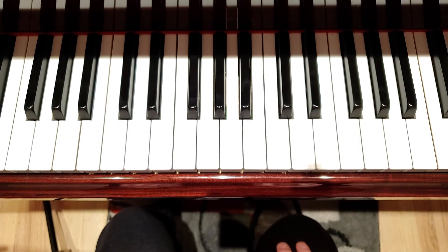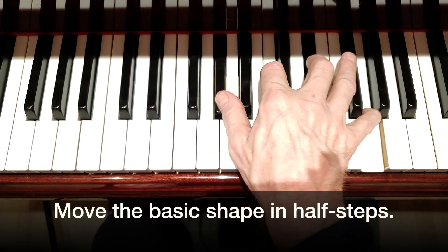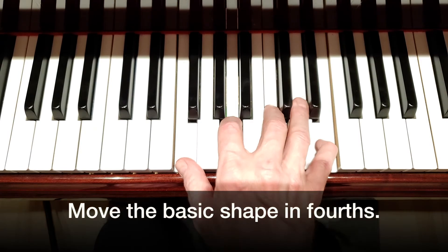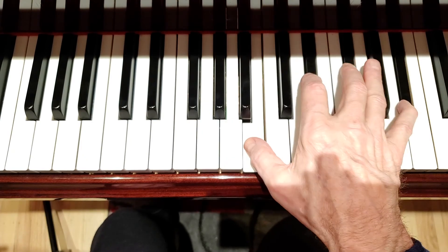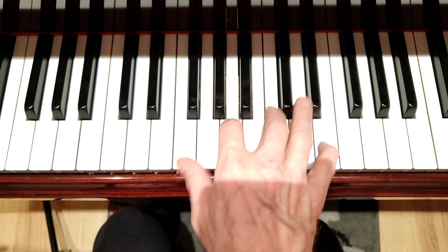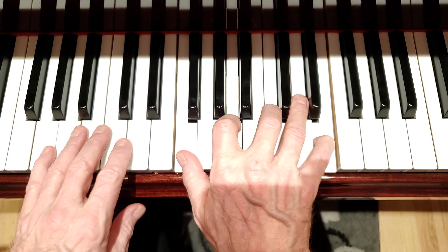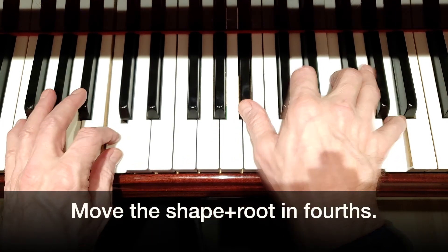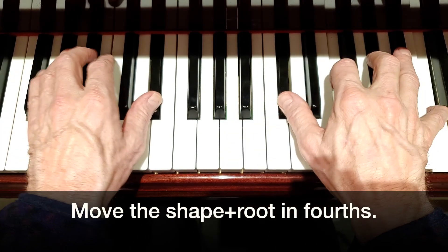What I would suggest is taking, first of all, the shape and just moving it all over the place. Move it in half steps — up and down the keyboard. Move it in perfect fourths. Then pick one of the chord combinations and move that whole thing. We're going to start on G sus, up a fourth to C, to F, A flat over B flat, D flat over E flat, and so on around the circle.